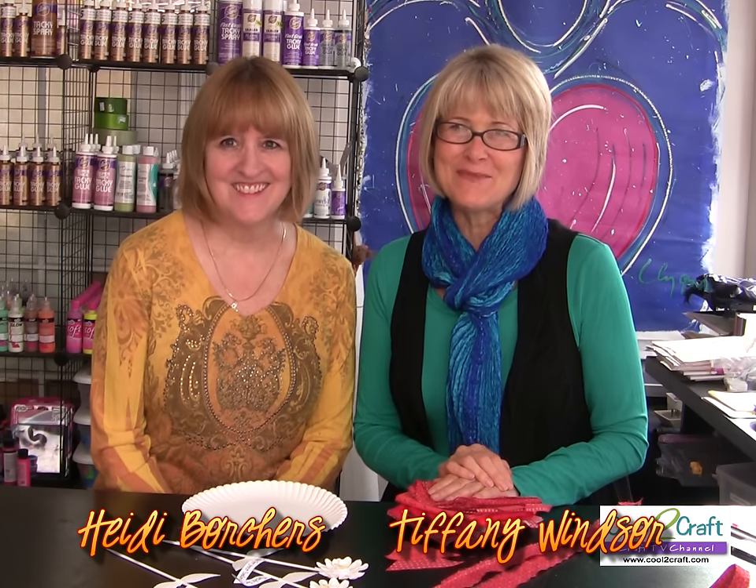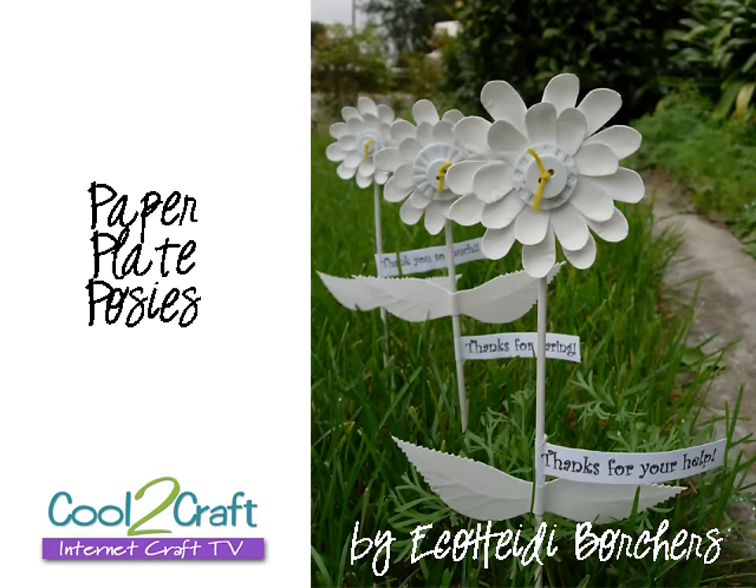Welcome to Cool to Craft. I'm Tiffany Windsor, and I'm Heidi Borchers. Today we are celebrating Thanksgiving, but in a non-traditional way. We're giving thanks, but we're doing it creatively — we're doing it without turkeys. On today's show I'm going to use a paper plate and show you a fun way to just give a little simple thanks to someone that you love.